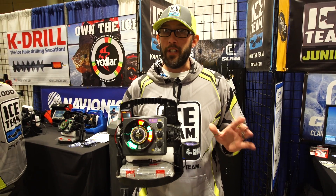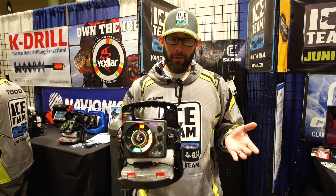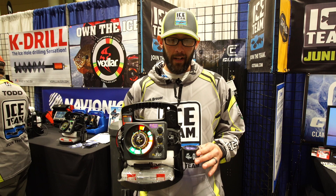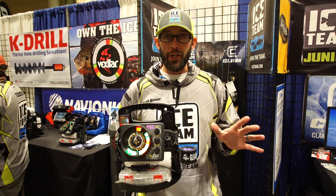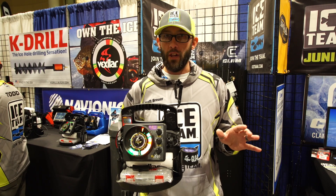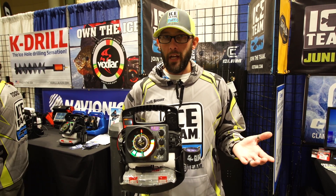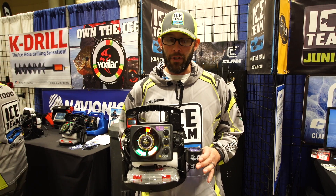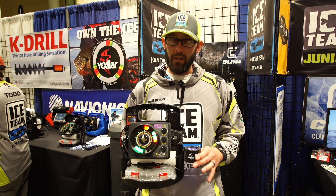Hey guys, Matt Brewer here. I want to talk to you about a new product from Vexilar this year — the Glow Ring. We all know the importance of glow jigs, and we've all been looking for that ultimate magical way to make your jigs glow. Aside from old camera flashes, which are big, bulky, and run out of battery eventually, we haven't really found anything — but Vexilar has come up with a solution in the Glow Ring.